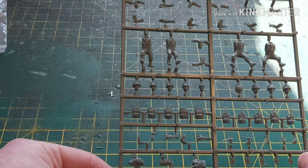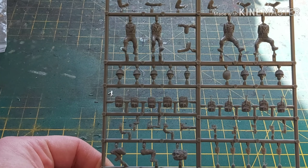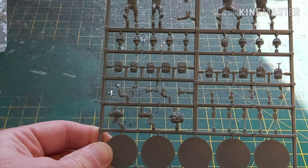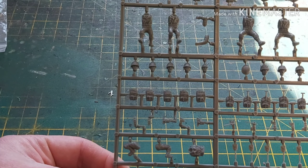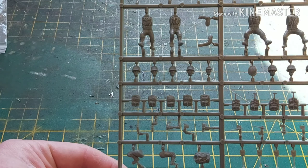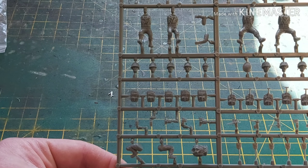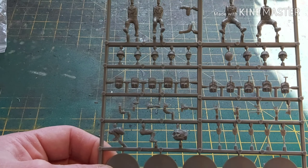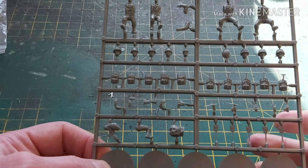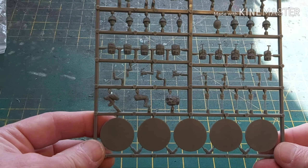Now we've got the 50 cal, and this one actually has four crew. As you can see, everything is slightly bent, which is the downside of how it's packed. But it's not too much of an issue because I'm actually not going to be using this — I'm going to use this one guy as a spotter for the mortar and put the rest in the bits box. The moulding is okay; it's just a shame the packing means everything gets a little bit bent, which is one of the downsides of the way Warlord Games do this sort of thing.